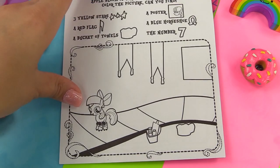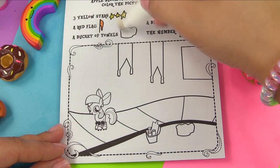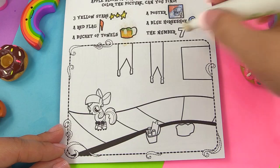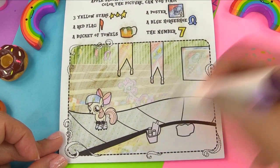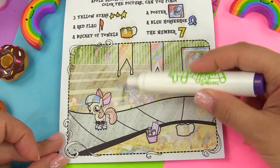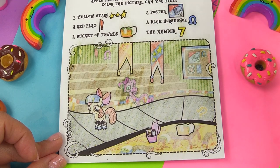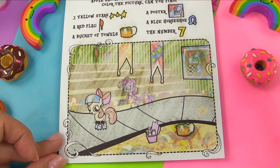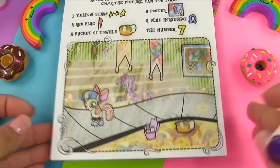Next we've got Apple Bloom, and she's skating in a roller derby. We're looking for three yellow stars, a red flag, a bucket of towels, a poster, a blue horseshoe, and the number seven. Here are the three yellow stars. Where is that red flag? Right over there. Bucket of towels is right here. Poster is right here on the bulletin board. So is the horseshoe. And number seven is on Apple Bloom's helmet. And that's it.